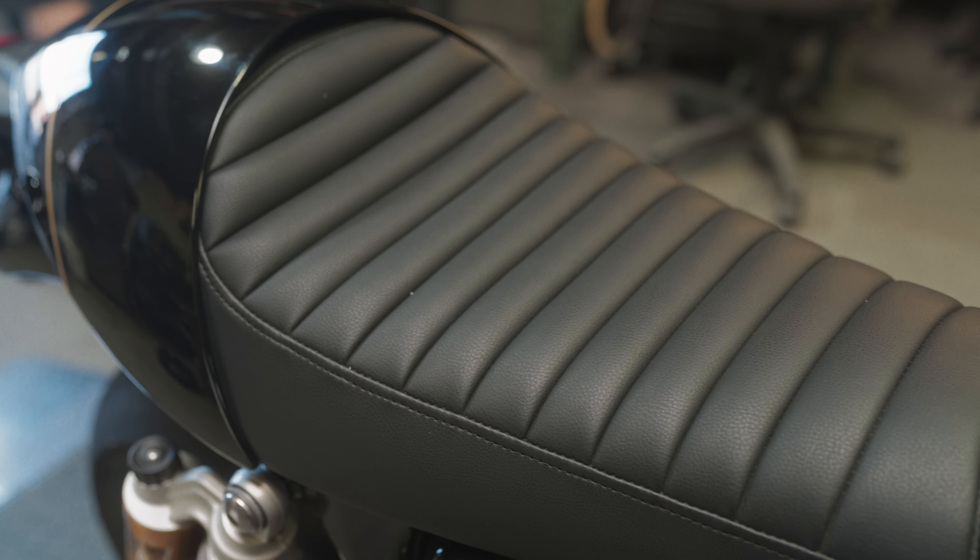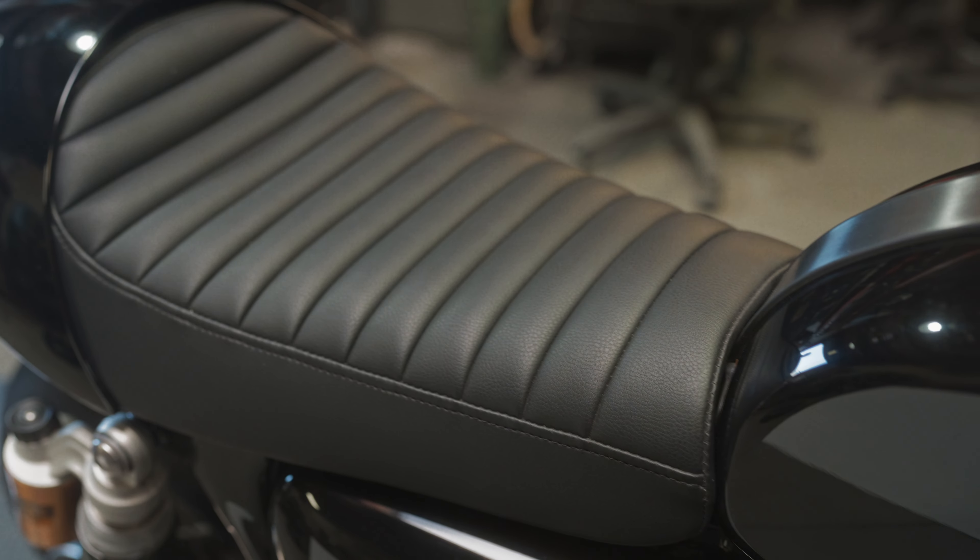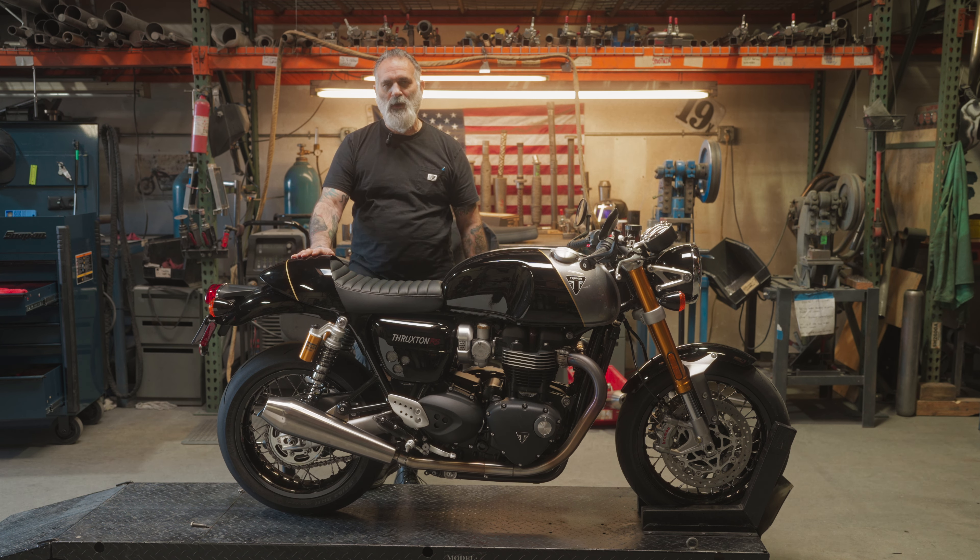If you want to find out more about the construction of our seats, go to our website to the seat section and I'll tell you all about it. Thanks for watching.